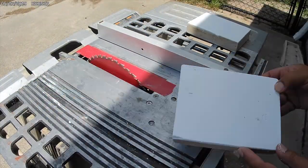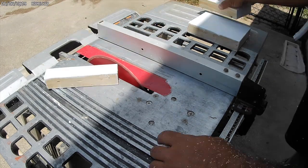Here I'm just cutting down the end blocks for the hardware attachment.